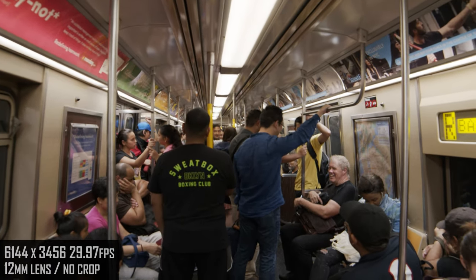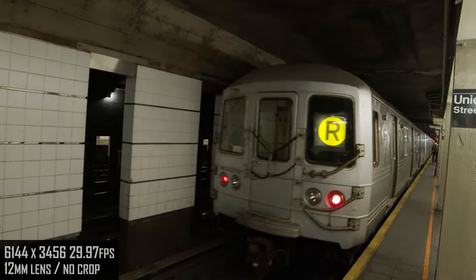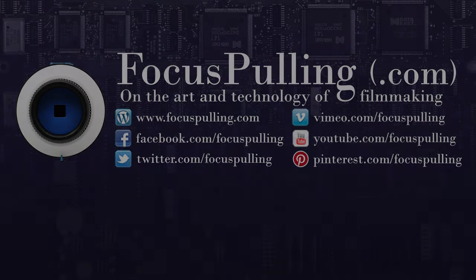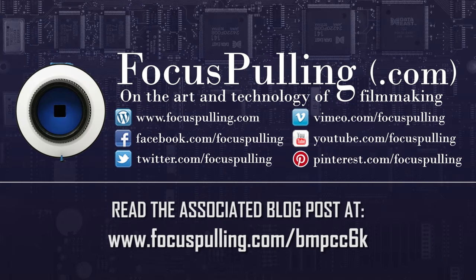So this was a lot of fun. Please read the article associated with this at focuspulling.com, linked in the cards and in the caption below, and look forward to the next time.